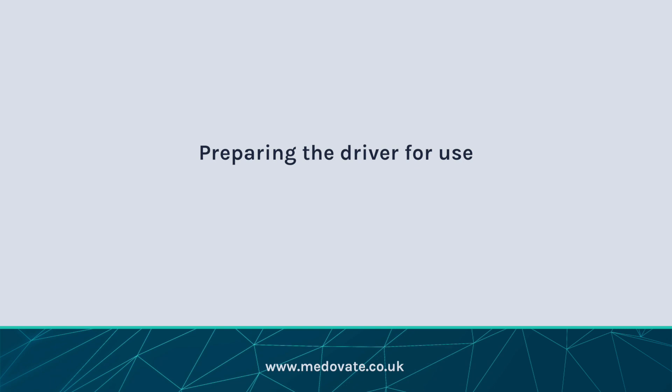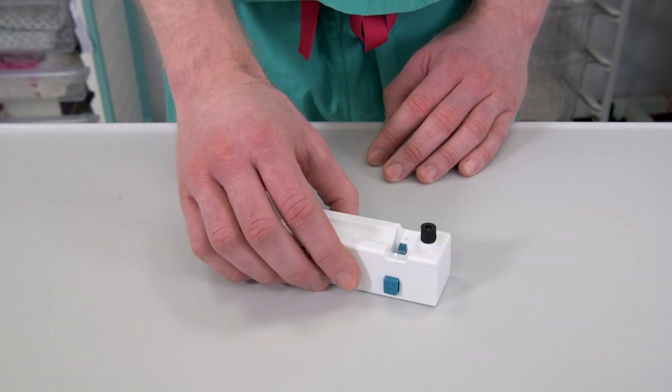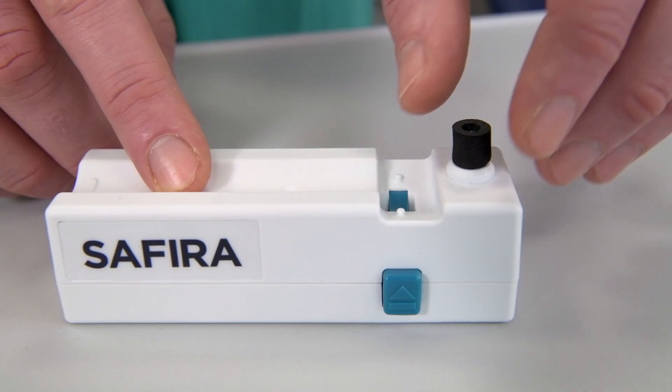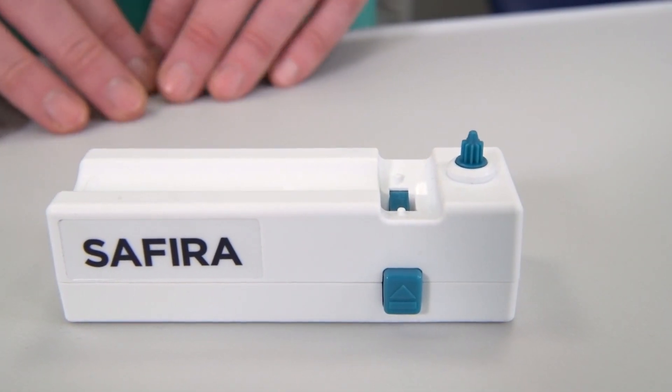Preparing the driver for use. The Sephira driver is fitted with a protective foam black cap on the driver gear. This needs to be removed when the driver unit is unpacked for the first time. There is no requirement to retain this black cap.